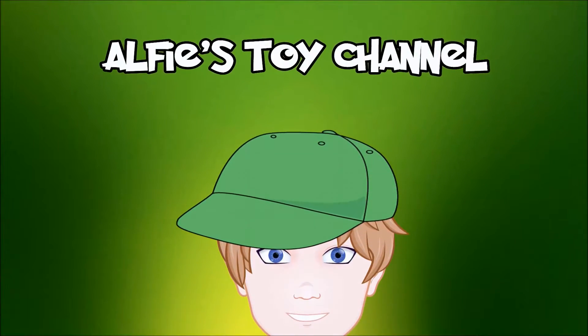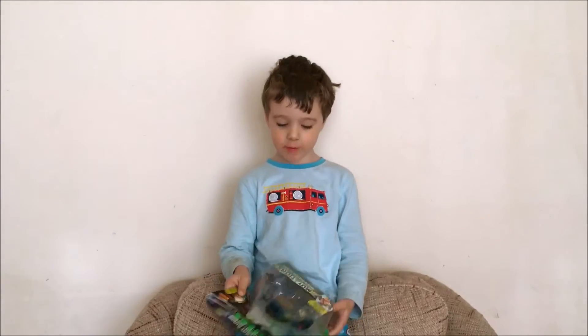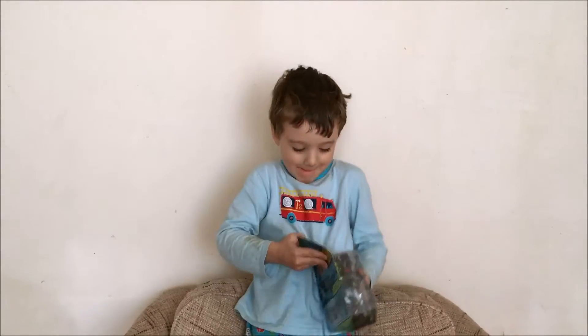Welcome to Alfie's Toy Channel! Hi guys, welcome to Alfie's Toy. Today we've got a snack. Let's open it.